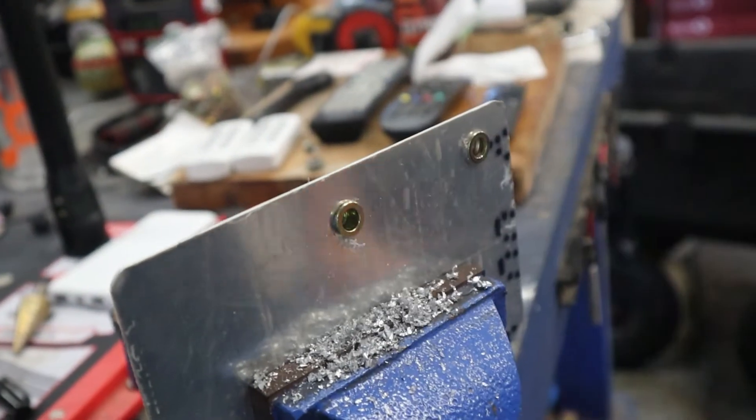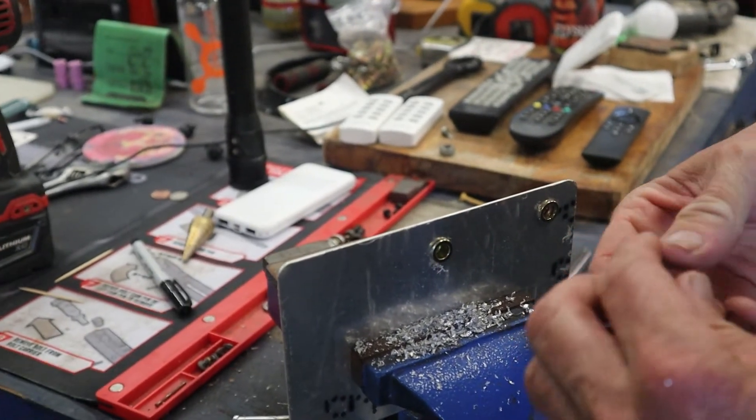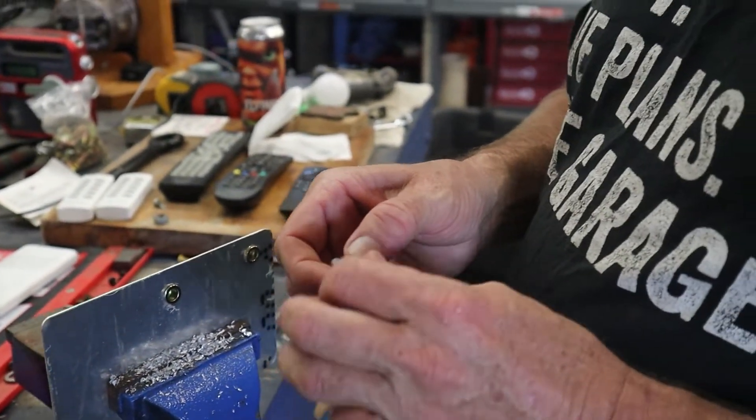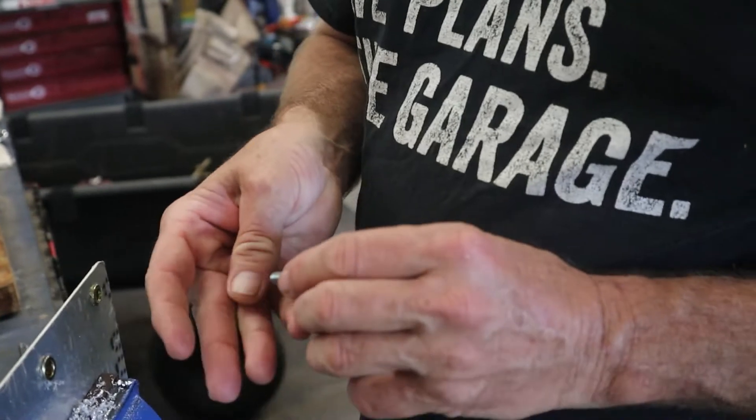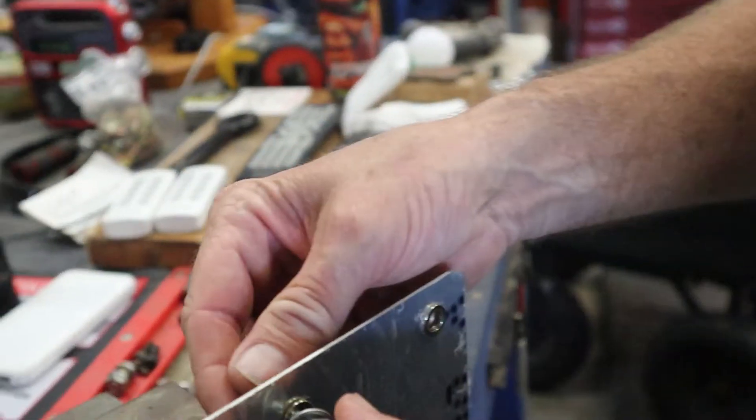All right, so let's put the rib nut in there like that. We're gonna get a one-inch bolt. So, like I said, it's a quarter-twenty, so we'll just screw in here.